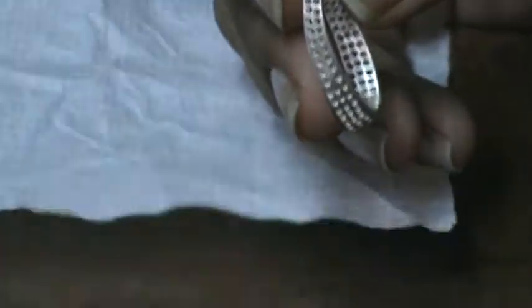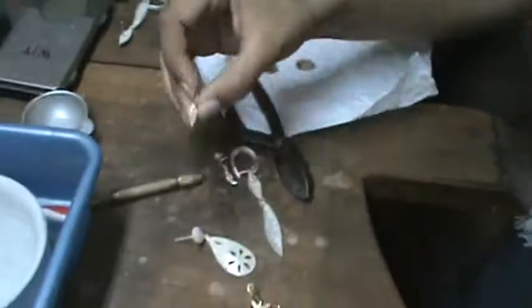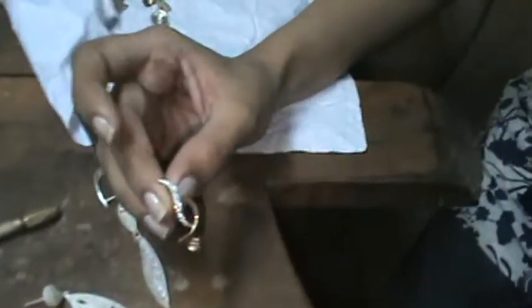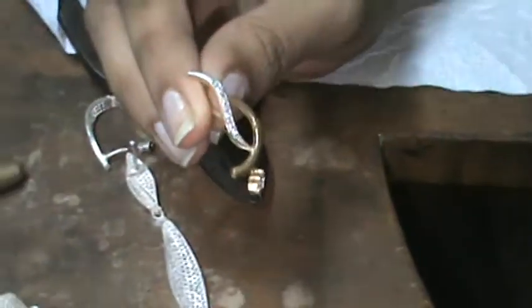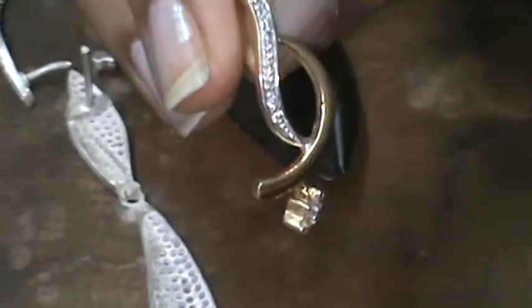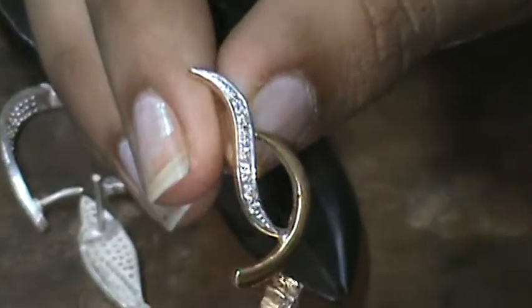I'd like to buy that style. I'll mail you the pictures. These are two of the pendants, the traditional ones. This is a ring. The earrings. And these are with diamonds? Yes, these are golden diamonds. It's a very unique design.